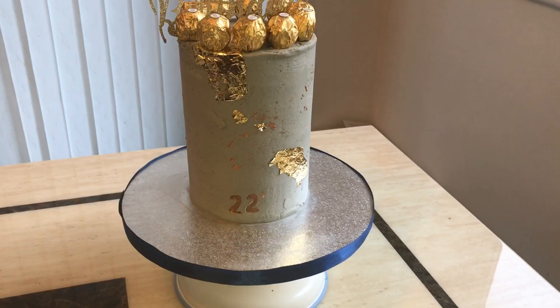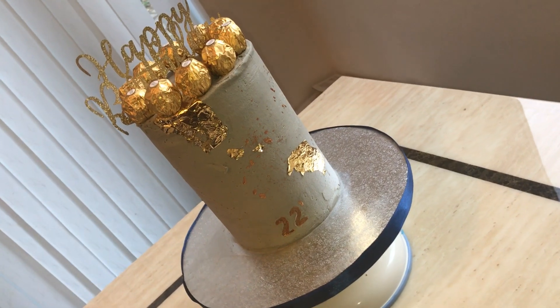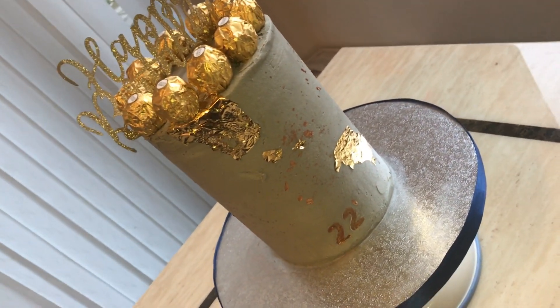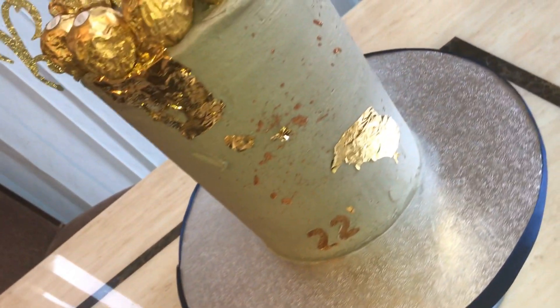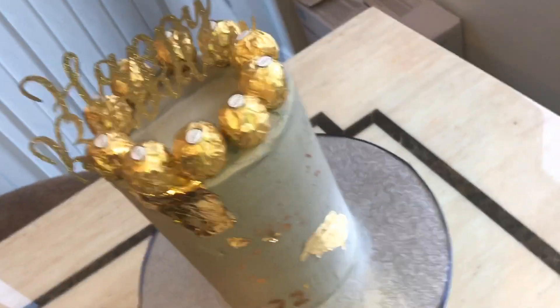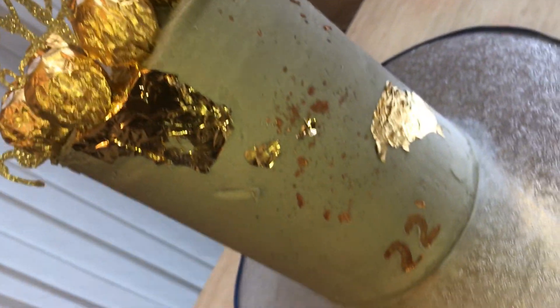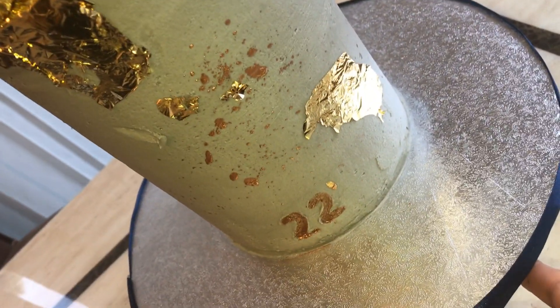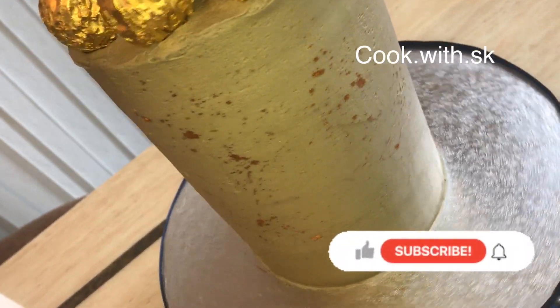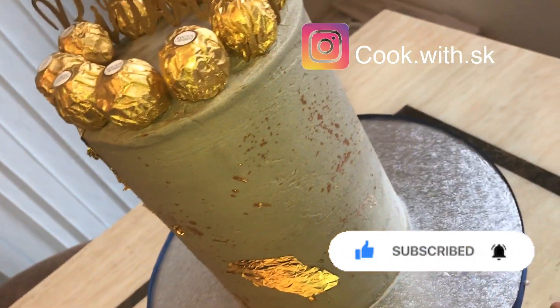This is my finished look and I hope you liked it — I certainly did! Tall cakes are modern and unique so give them a try and I hope it goes well for you. My channel is about cake decorating and cooking in general, so please subscribe and visit my channel for more fun videos. If you liked this video please press the like button — thanks for watching!